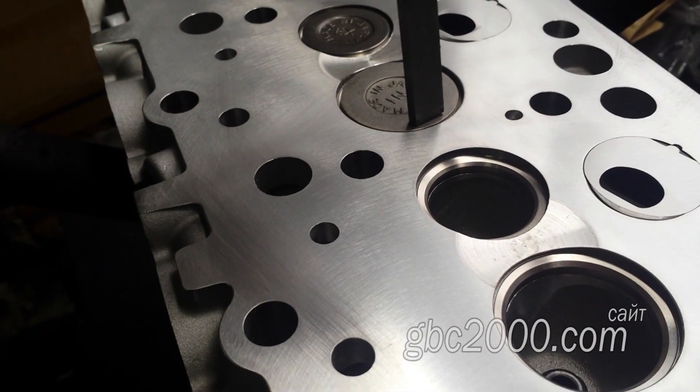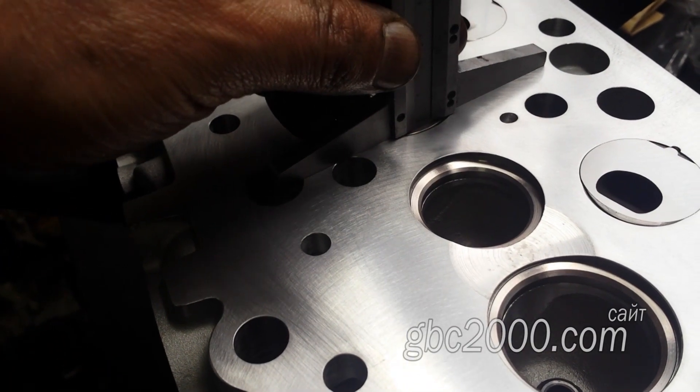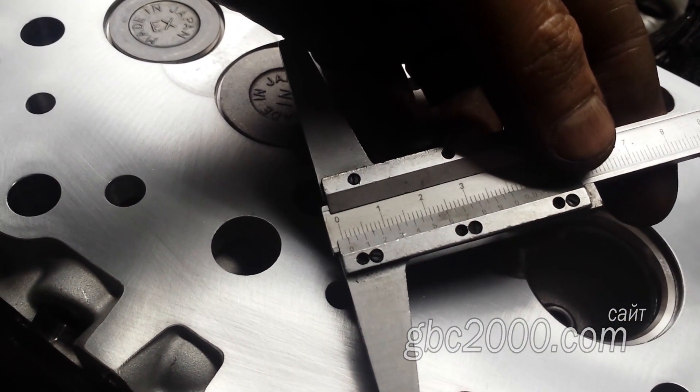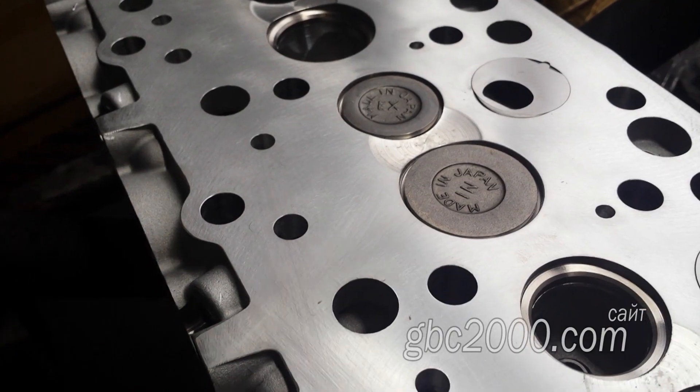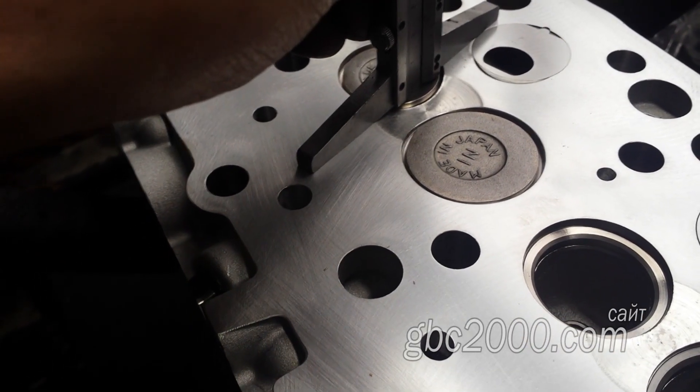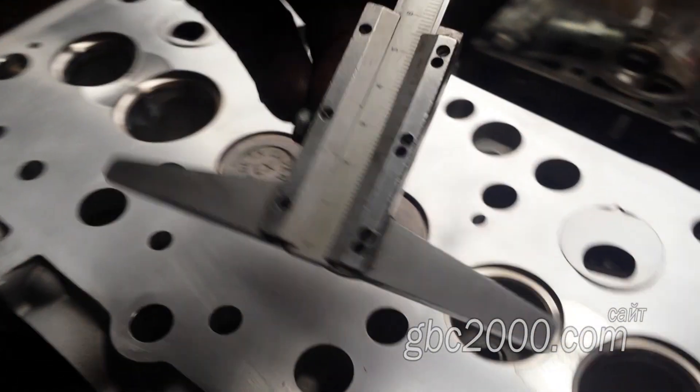И это не самый плохой результат из тех, которые я видел. Может быть, на клапанах других фирм результат будет иной. К сожалению, клапанов другой фирмы для этой ГБЦ у нас нет, а поэтому сравнить мы не можем. Утопание головки клапана относительно поверхности: на впуске 1,2 мм, на выпуске 1 мм.